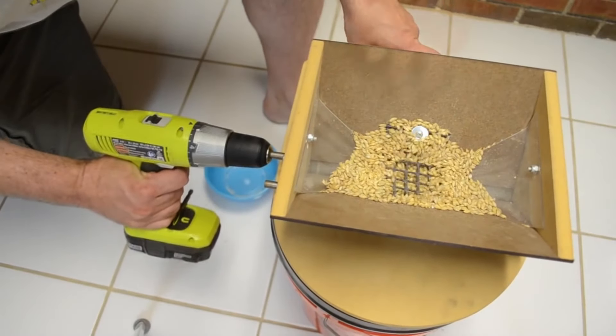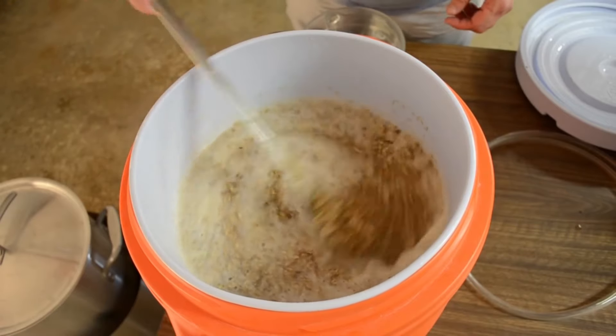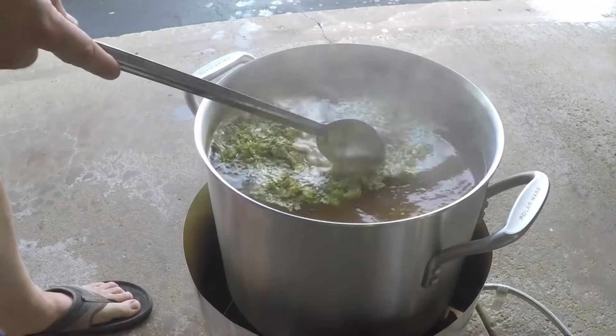I want to focus this video specifically on the recipe and what was unique about it and what I did to get it to taste like Zombie Dust. I want to focus less on the actual basic brewing process. So if you're new to homebrewing and how it's done, go check out a series I did called the Home Brewing Basics video series — it's a playlist on my channel. But for now I'm going to focus on the recipe.